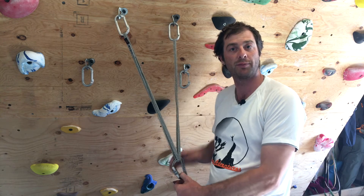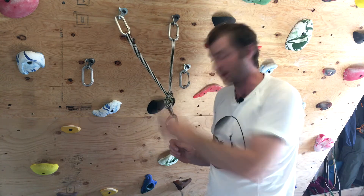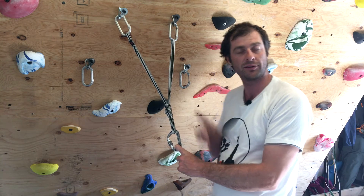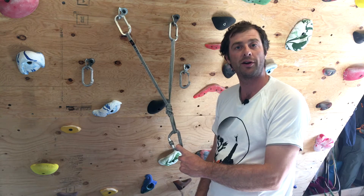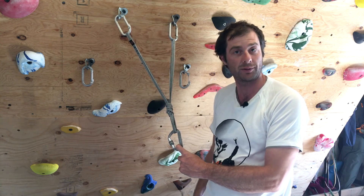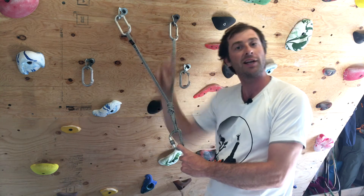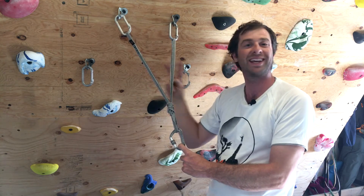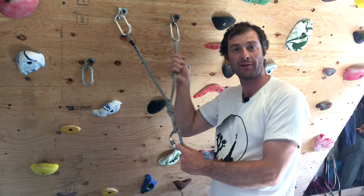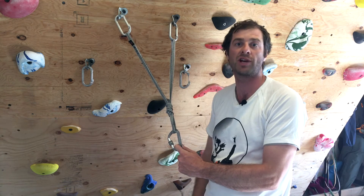We can fix the problem of shock load by just tying a big knot in the whole thing — that was an overhand knot. Now we have what we call a fully EARNEST anchor. This is called the pre-equalized anchor. We are equalized, both anchor points are being loaded in the direction of the master point. We are redundant — if we have a single point failure, we still have another leg and you'd need to make at least two cuts before total failure. We have no extension because if we have a failure on either leg, our anchor will not elongate or introduce a shock load.